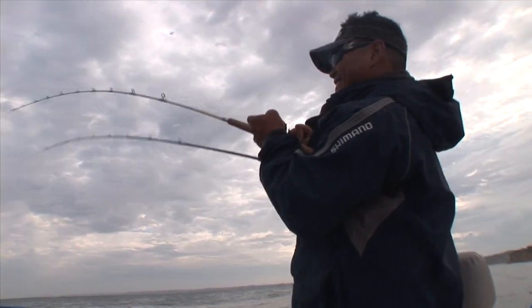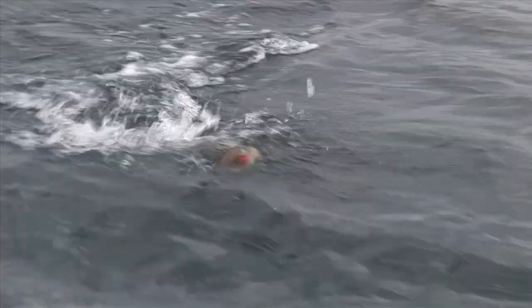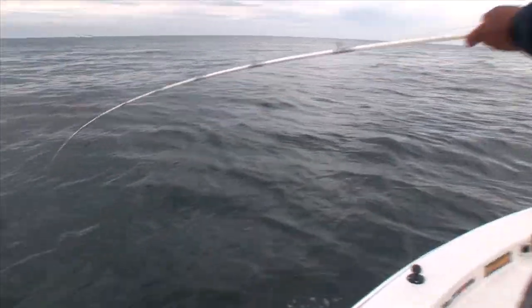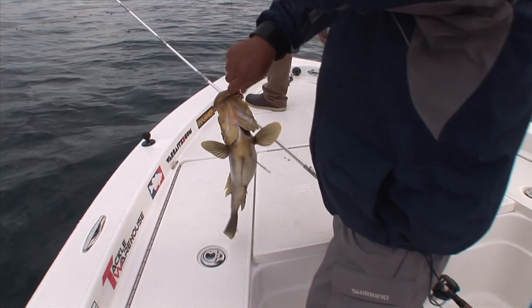This bait happens to be a War bait — three ounce, ounce and a half, on a five and a half inch Big Hammer, with a big paddle tail. Pretty easy to fish. It's mainly a cast and retrieve. There's no jerking motion as far as in the saltwater, and the same in the freshwater — it's mainly a cast and retrieve bait.